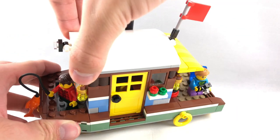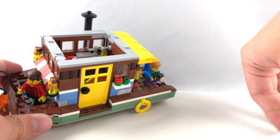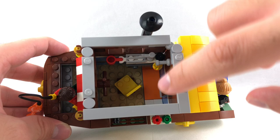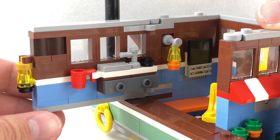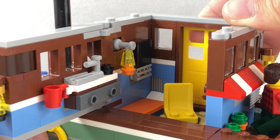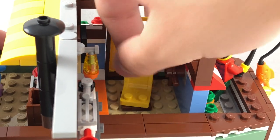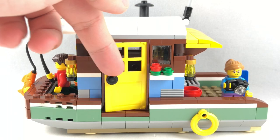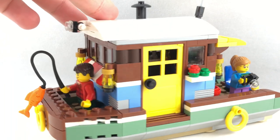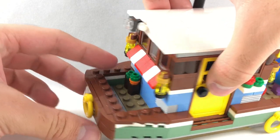There's a ceiling that can be removed to access the cabin. At the top of the ceiling, they use a little flag which you can adjust, and also a light at the back. Inside there's a chair, and they give you another way to open up and look in the cabin — just the back wall. That opening feature reminds me of LEGO camper sets from City. There's a sink, a cup on the wall, some drawers, a bed in the corner, a chair on a two-by-two jumper, and a steering wheel you can move around.